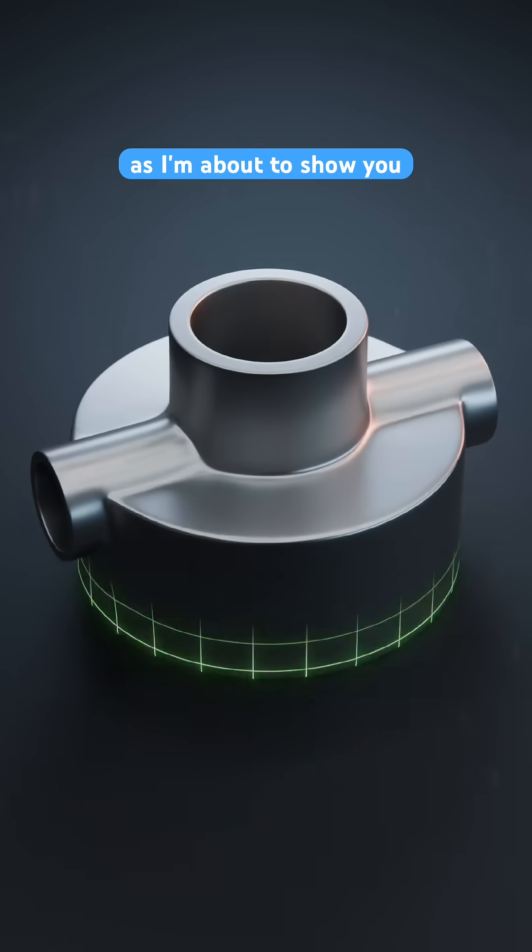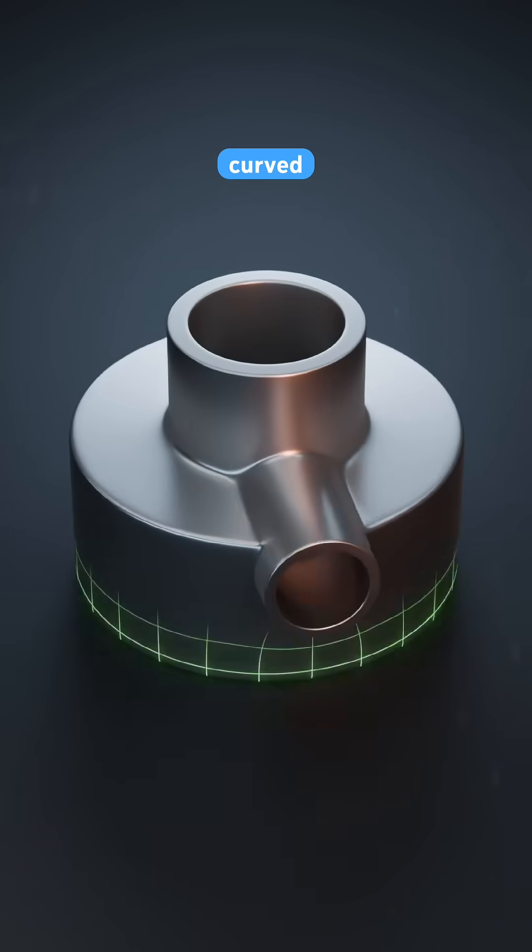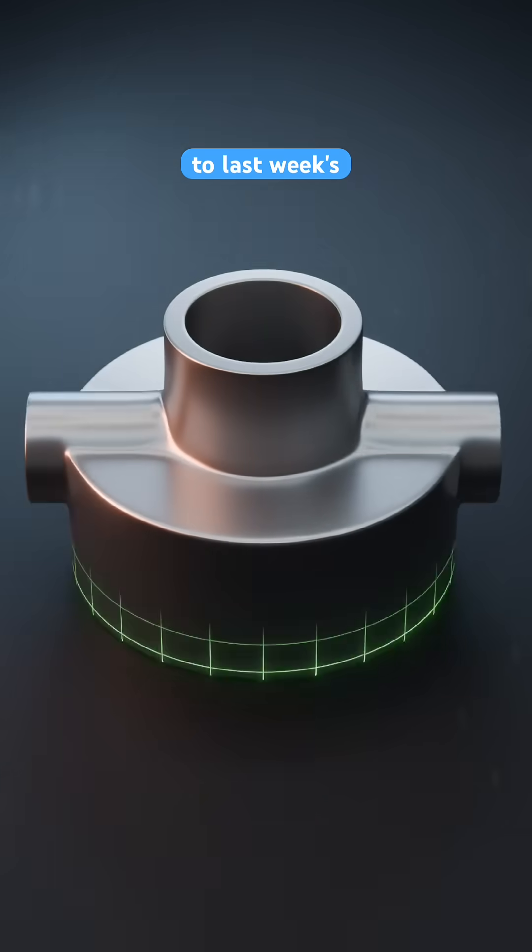If you hate N-Gons, brace yourself as I'm about to show you how they can be used on curved surfaces for my solution to last week's modelling challenge.